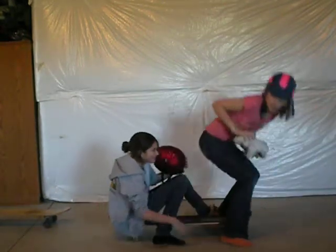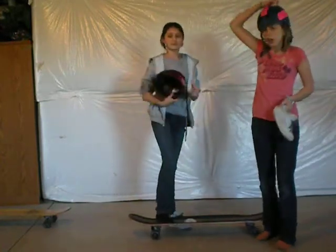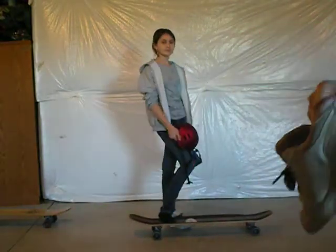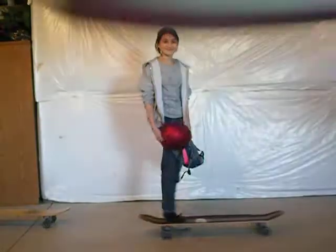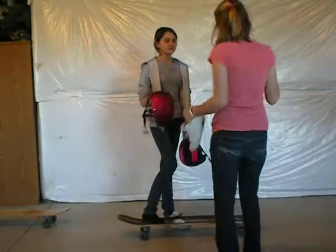Here are the things you need to butt skate besides the skateboard. Helmets, because those make it less dangerous. And old shoes, because this is what happens when you stop with them. And these are old heelies, and you don't want your mom to get in trouble. So, these are all the things you need.